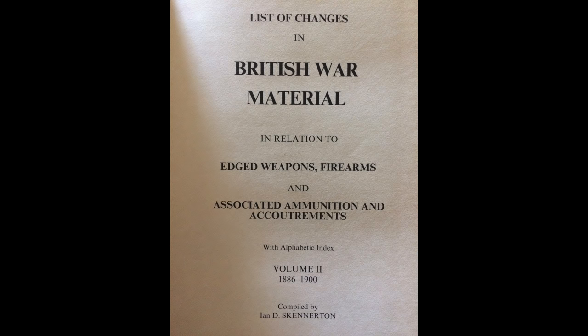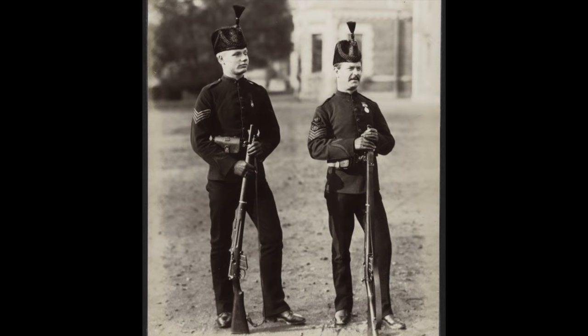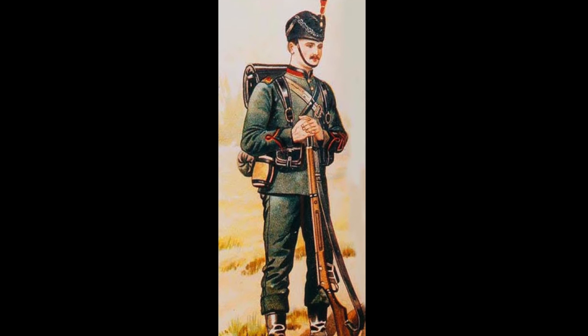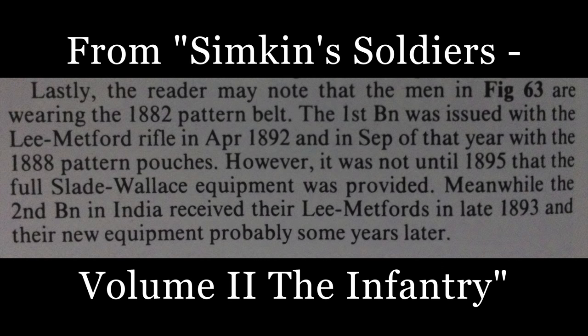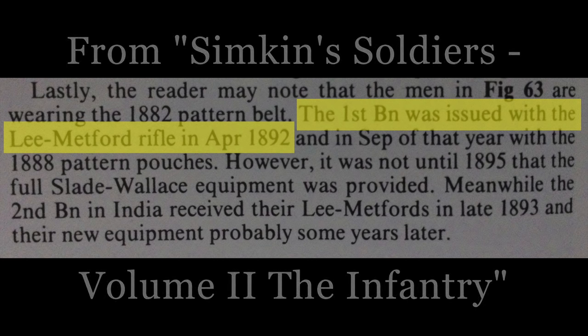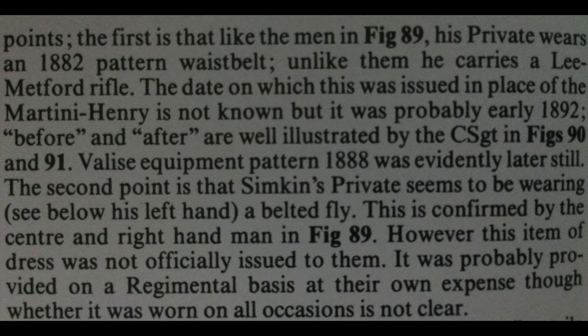It's important to understand that the dates reflected in the list of changes are not to be taken literally. Although they illustrate the date at which the design was implemented and approved, they do not accurately reflect the date that the weapons were actually issued. For instance, although adopted in 1888, the magazine rifle wasn't issued in any quantity until 1890, and indeed many units, even on home service, still had Martinis in 1892.